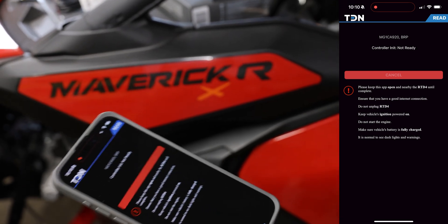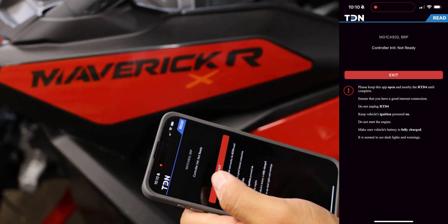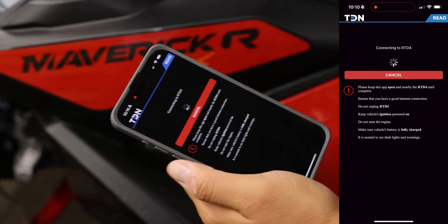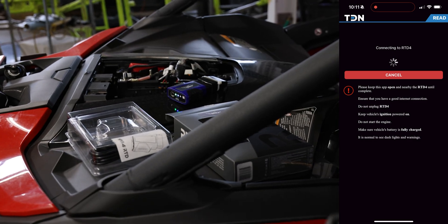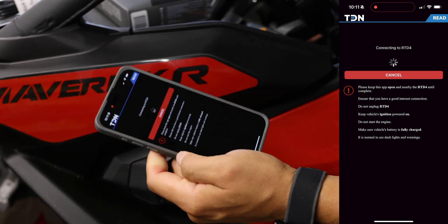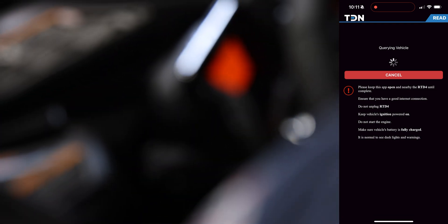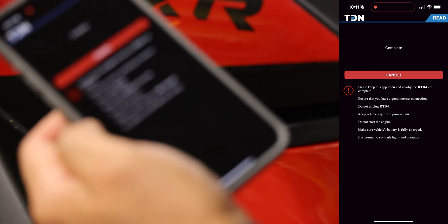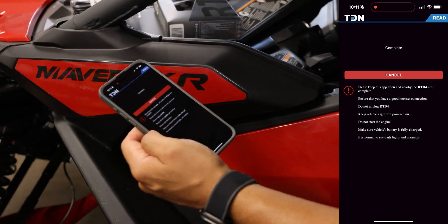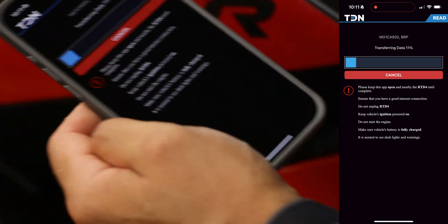You want to make sure the dash is orange — it failed because it took a little bit too long, so let's try again. When the dash dims that basically means the ECU is in shutdown mode, so we're just going to keep it fired up here if we need to. Now it's doing the actual information gathering.